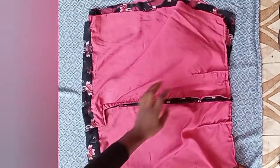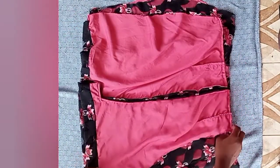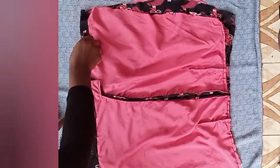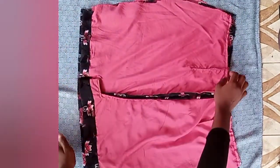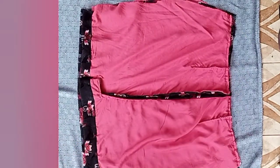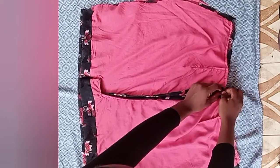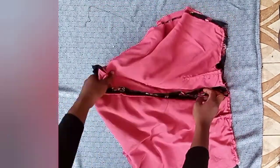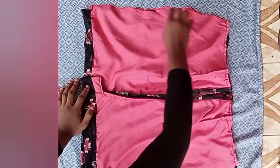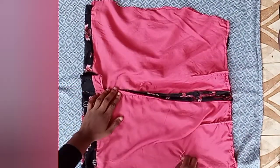Now we've reached the closing aspect of the skirt. To close it accurately without any mistakes, place the back of the skirt on the front. Then use your pin to hold it, middle to middle, starting from the zipper allowance notch and the center front notch. Pin everything middle to middle because that is where you'll be taking your measurements from.